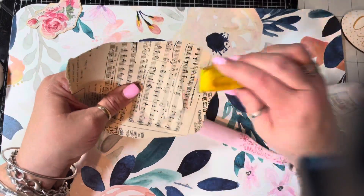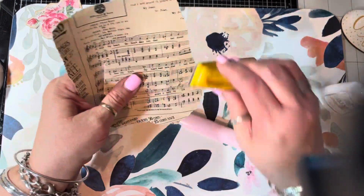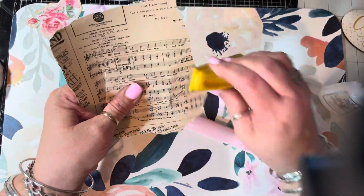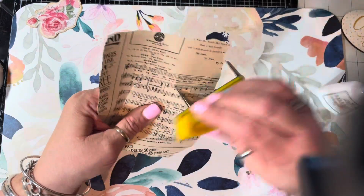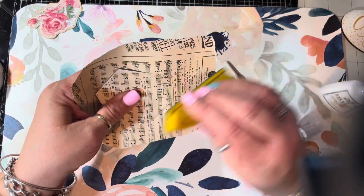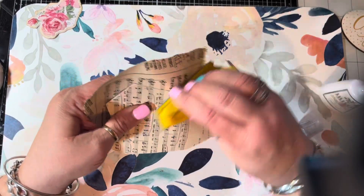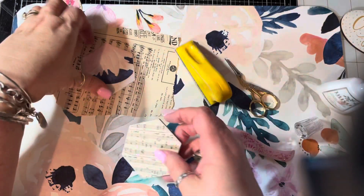You use whatever paper you use, and whether you're using the Hobby Lobby one or your plain magnet, you're going to sand it. And if you've never done this method, this makes for the cleanest edges ever. I don't think I've ever done anything else since I learned how to do this about 15 years ago, because I love how clean it is — you don't have to worry about lining it up or your scissors or anything. And see how fast that was — that is done.